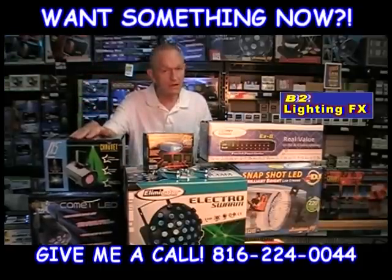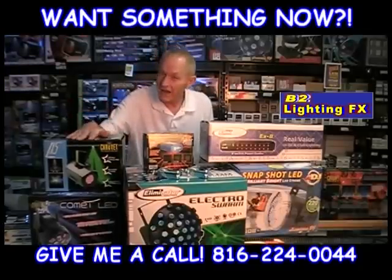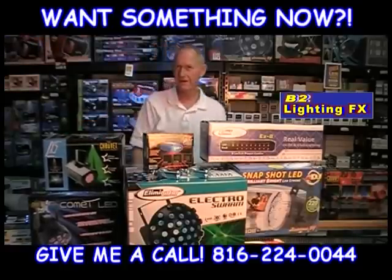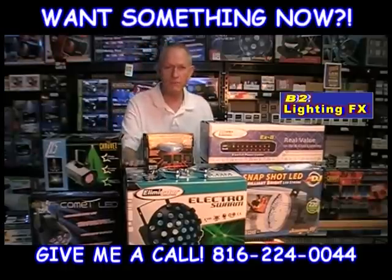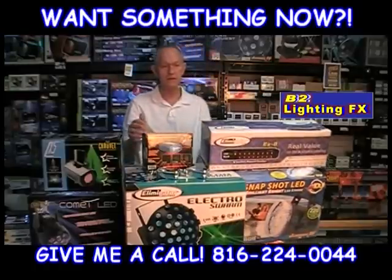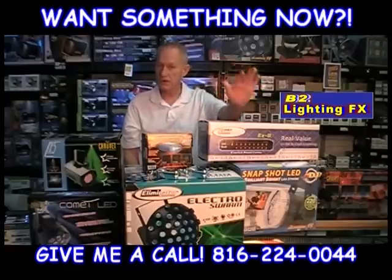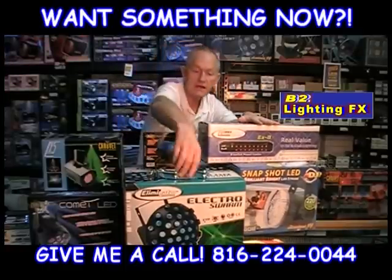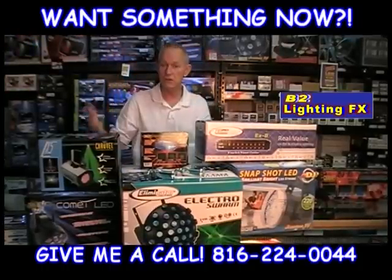It comes with the LX-5 — it can be set for sound active or its own standard program. The Comet LED, sound active. The Electro Swarm, which we all know by now, is sound active. The Snapshot LED — you can adjust the speed, go fast or slow. It comes with the controller. It comes with the Min Laser, and that, of course, you can set for sound active if you want. The clamps here are so that you can clamp the relay right onto your tripod.